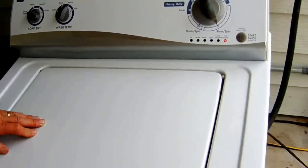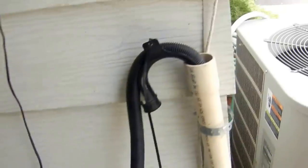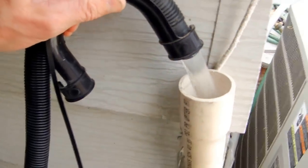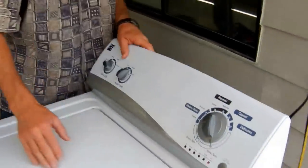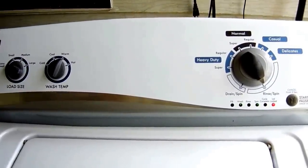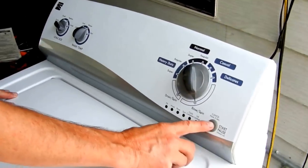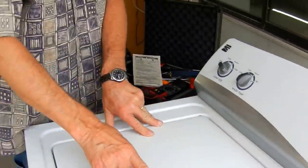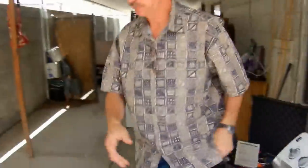But first we've got to drain the machine. In order to drain the machine, we're going to hit this button a couple more times — that tells it to drain. So now we know another part of the machine is okay. As soon as that's drained out, I'll show you how to shut everything off. We'll tip the machine over and I'll show you that shifter. I'll shut this off by holding it more than three seconds and everything goes off. I'm going to unplug this and we'll tip this machine over.